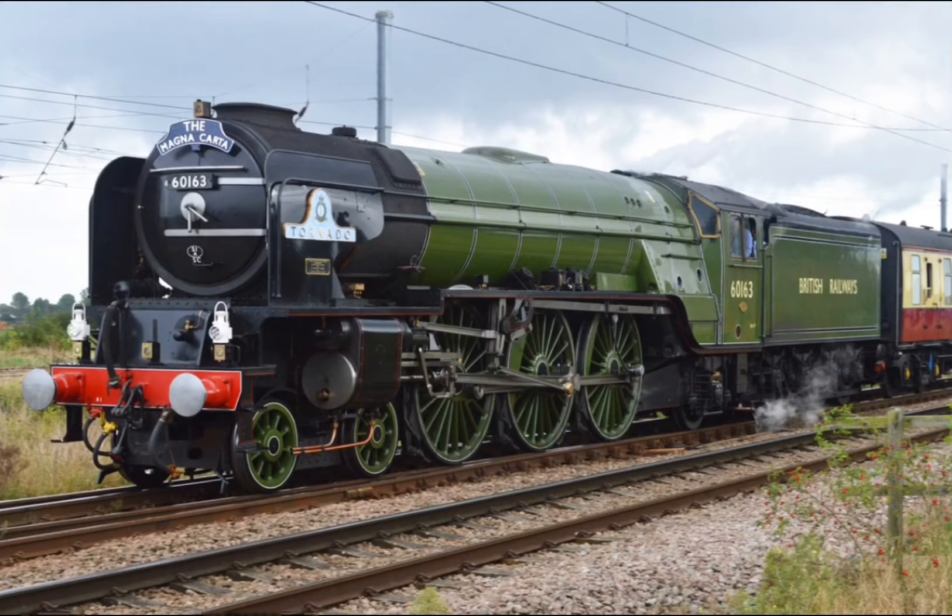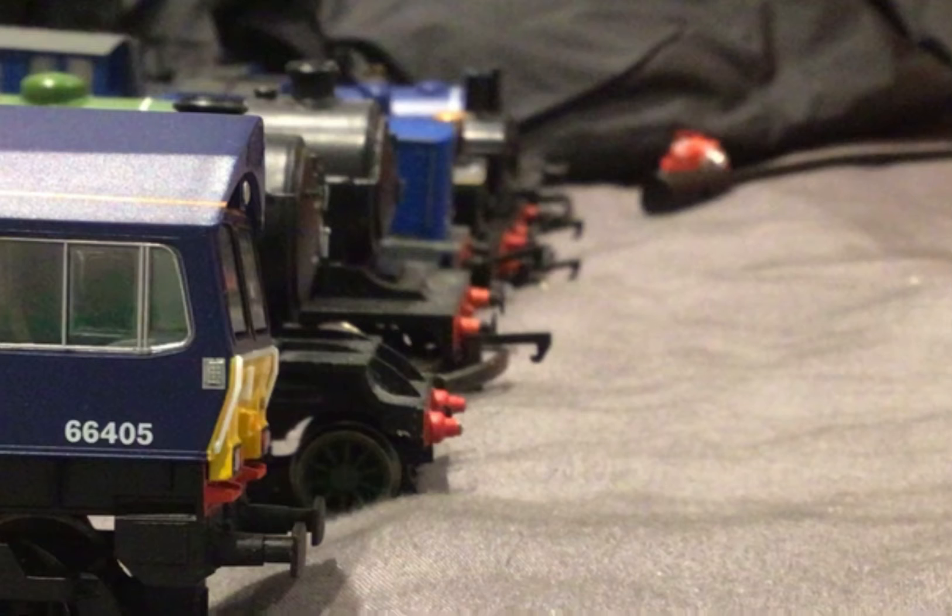Hello everybody, welcome back to the L&R time video. Today we're going to be reviewing all of my trains for this year. So let's get straight into it.